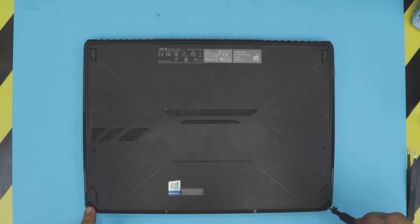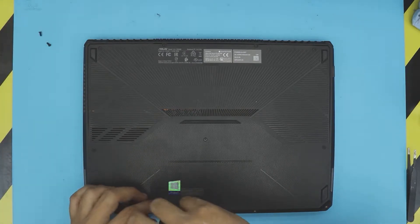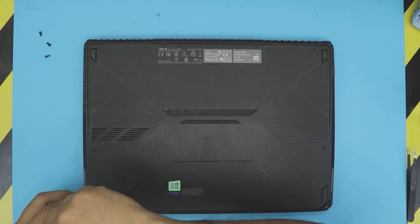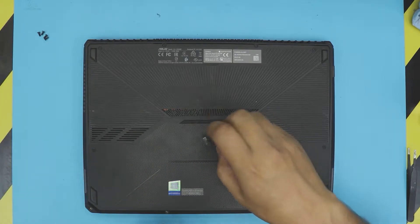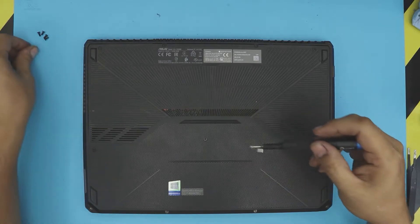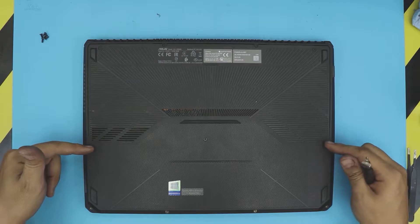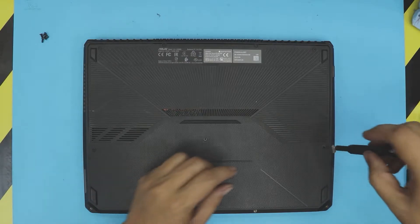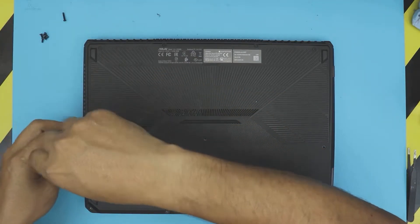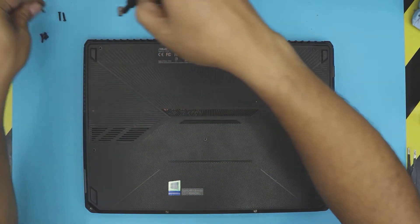Remove the three or four screws in front of the laptop — these are the short screws. There's also a middle screw right in the middle of the laptop, also a short screw, so don't mismatch these. The two side screws and the back row screws are the longest screws — remove those too. They're the same size so don't worry about mismatching them.